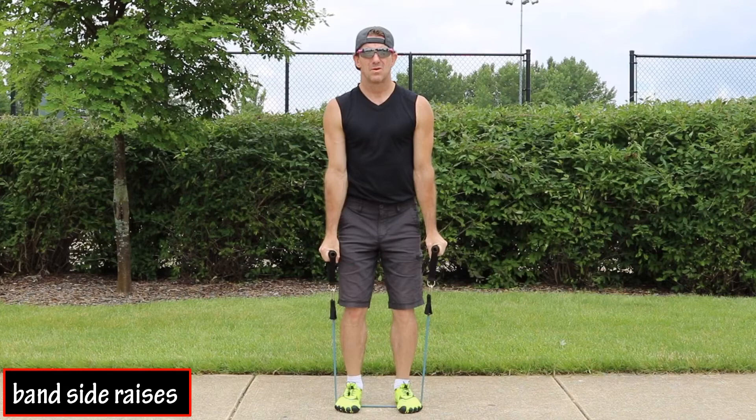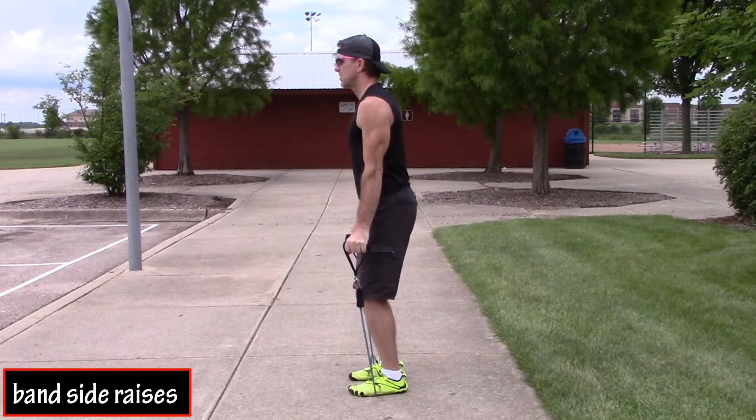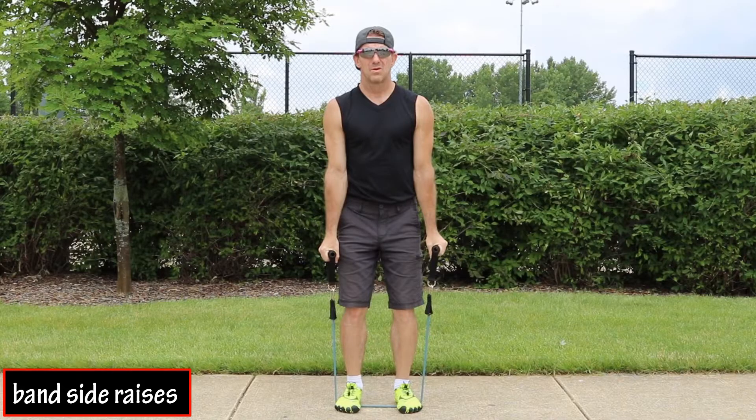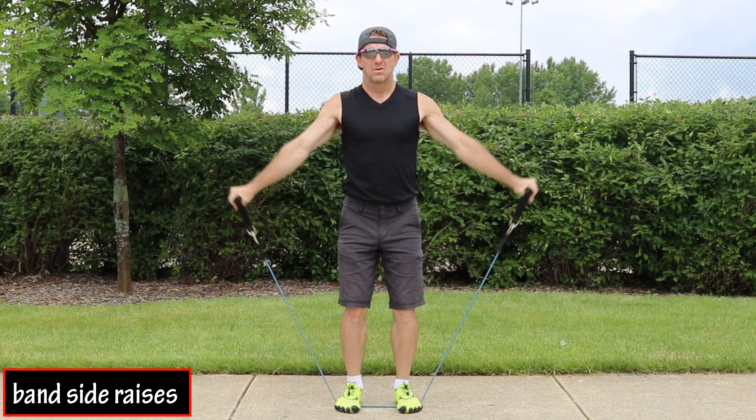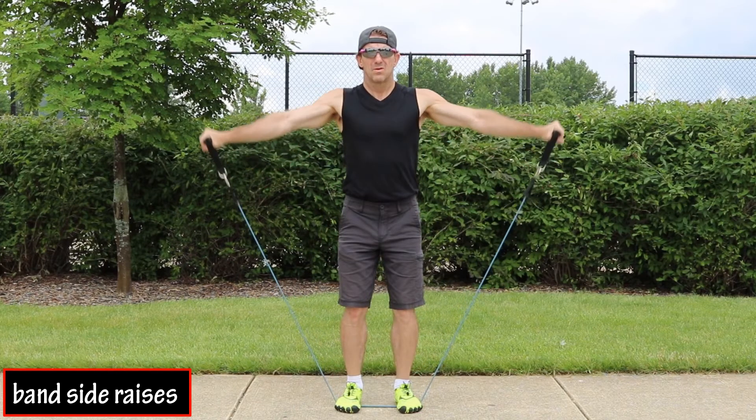Start by standing with your feet on the middle of the band, slightly spread apart. Stand in the athletic position with your knees slightly bent, back straight, holding the handles of the band alongside your body with palms facing inwards. For the exercise, lift your hands straight out to the side, increasing the tension or resistance of the band until your hands are near an even height with your shoulders.